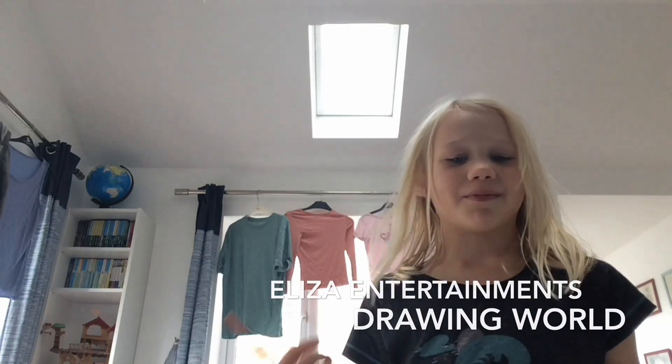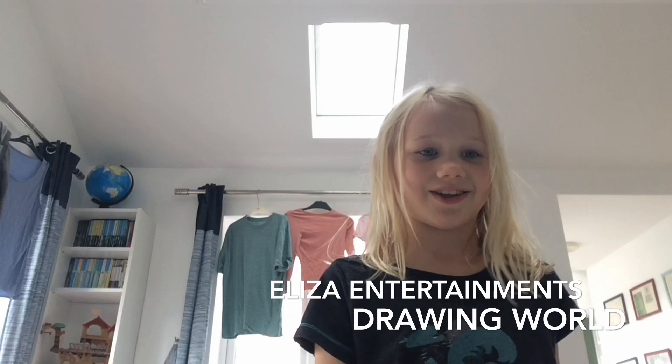Hello and welcome to Eliza's Entertainment. Today I'm going to show you how to draw a dog. Let's start.